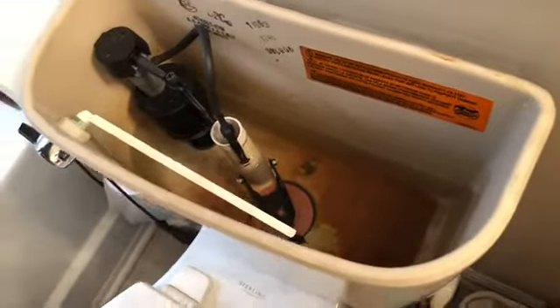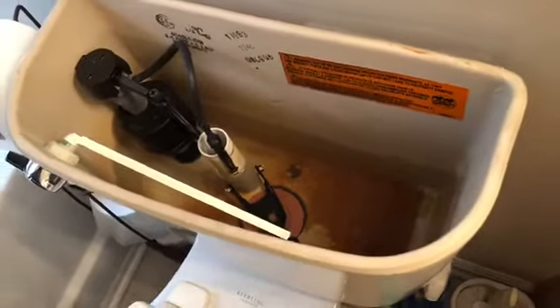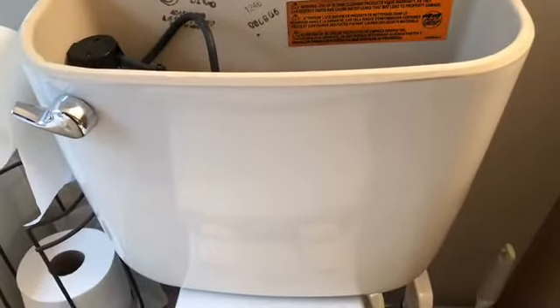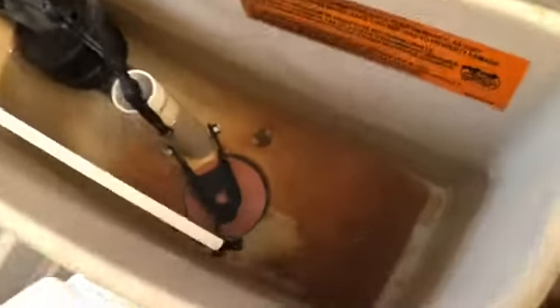Be sure to hit that subscribe button if you haven't already done so. You're watching Allie's View and this is how to get your toilet flushing. Just adjust the chain — adjust the slack in the chain that you see there. That may be the solution. If it's not the solution, you may have to outright replace the entire handle.